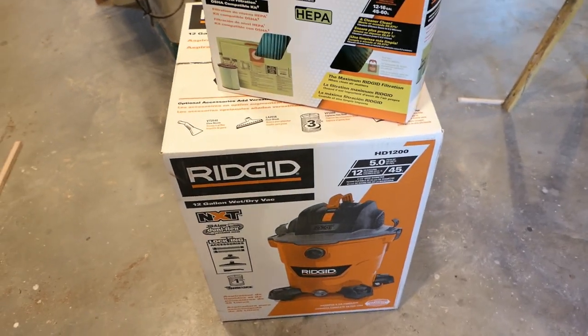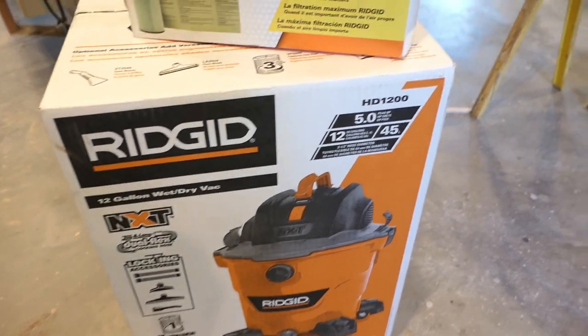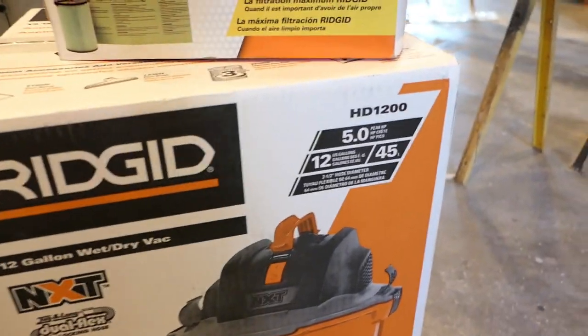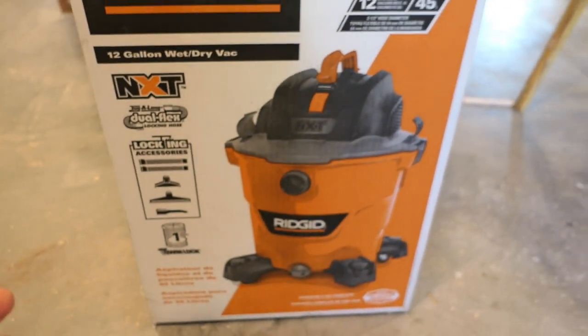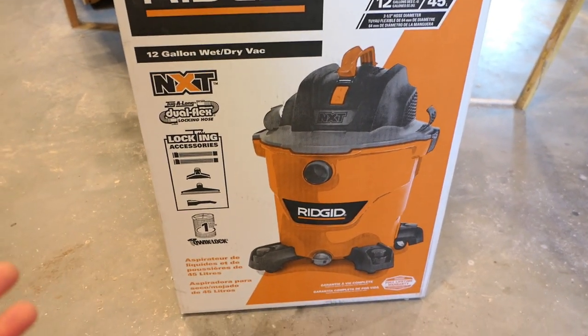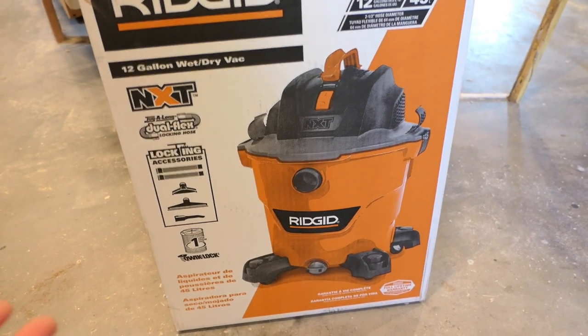Hey, it's John at Enduring Charm, and this is going to be a review of a Ridgid wet/dry vac. This is sold by Home Depot — the model is HD1200 — and this is one of those instances where I purchased a tool not because it's the tool I necessarily wanted, but because it's the tool I could buy.